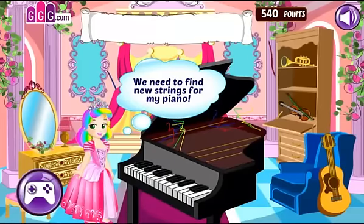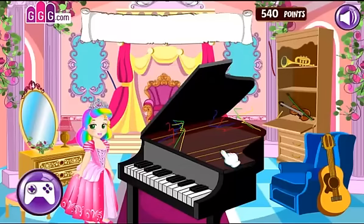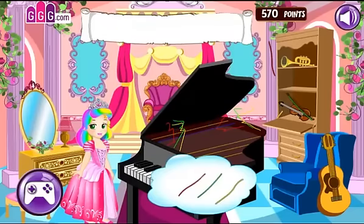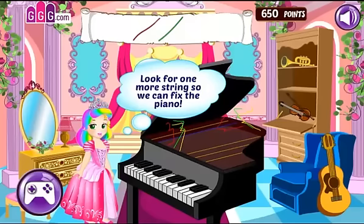We need to find new strings for my piano. Find the items we need. Look for one more string so we can fix the piano.